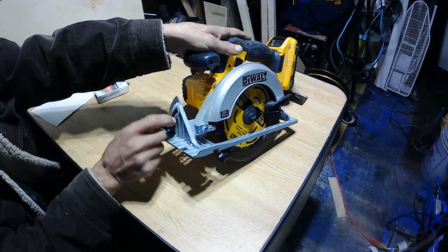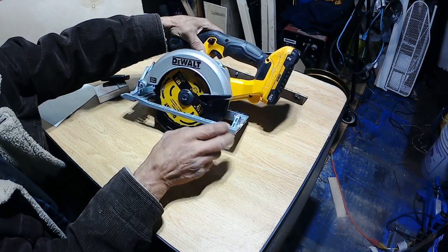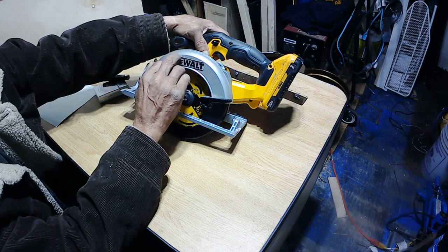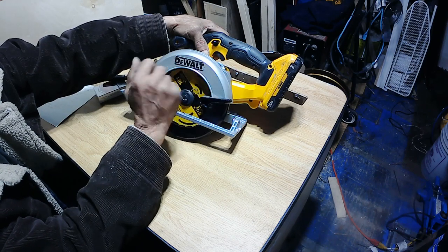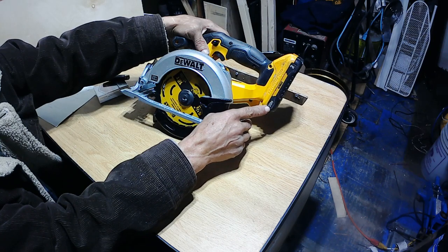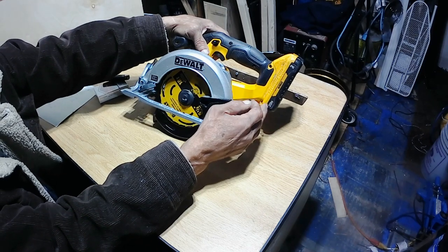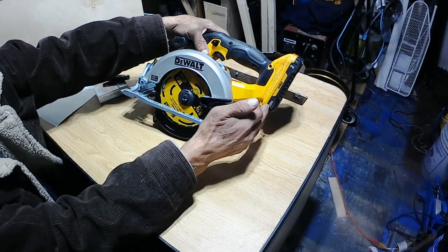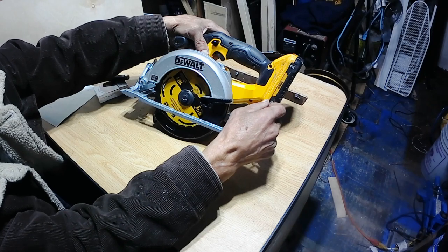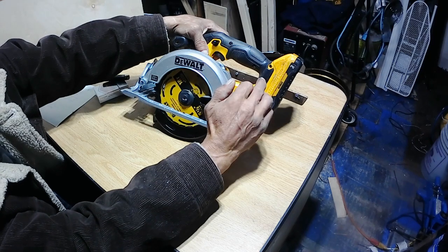It has all the features of a regular-size saw — you can turn it to 45 degrees, raise and lower the blade, and everything. It does not come with a battery and charger. It's $159 Canadian, and you can order it with battery and charger, which will obviously be more expensive. I do have a few DeWalt batteries for my other tools — my drill and screw gun. My highest one right now is three amps; I might order a five-amp later on.